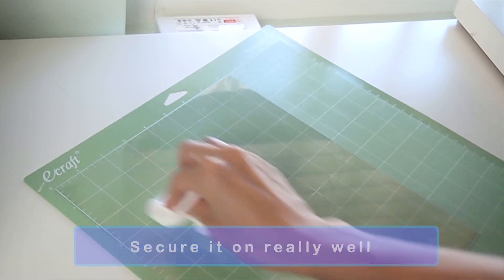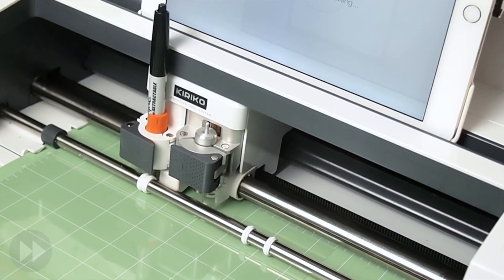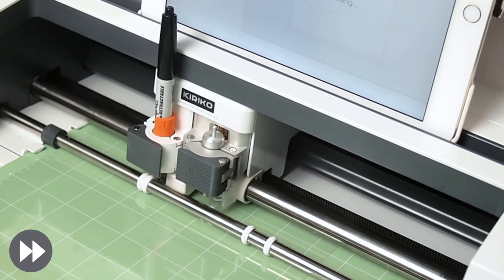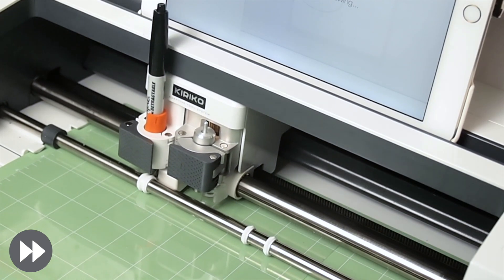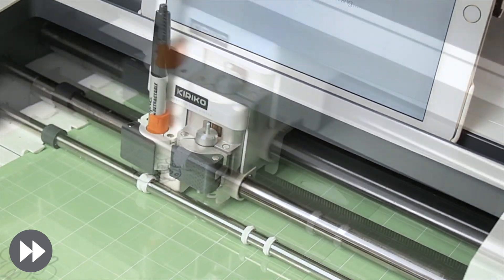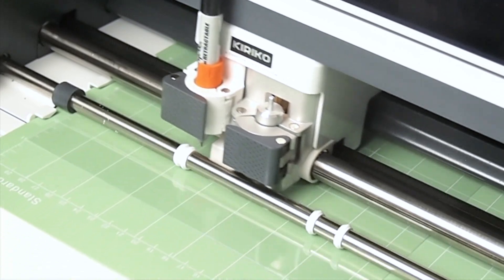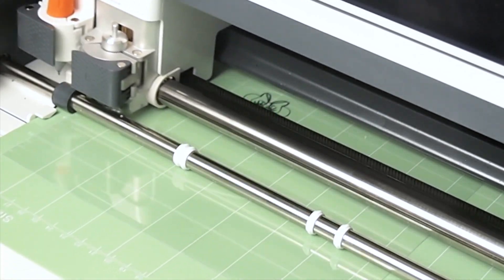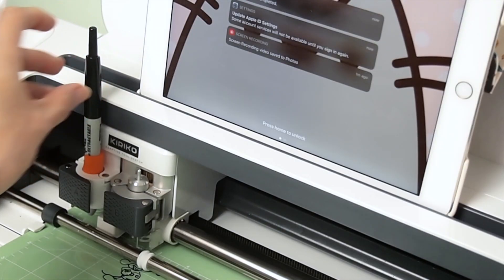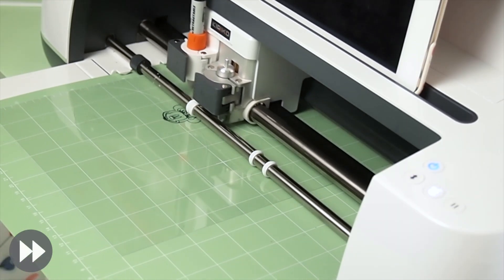Here are some tips when cutting shrink plastic with a machine. Number one: you'll have the best results with simple shapes that have curves. Intricate designs with corners and appendages may cause the plastic to crack or tear. Number two: when the machine is finished cutting, don't unload the mat. We're going to repeat the cut because the first pass is not enough to cut through the plastic. Unloading and loading the mat will shift everything, ruining the alignment. But because it's going to repeat everything including the drawing, remove the pen first before proceeding. However, this whole step may not be necessary if you use a deep point blade with a thicker material setting.